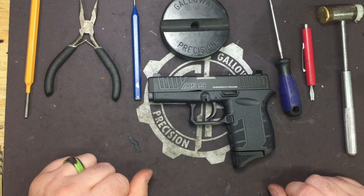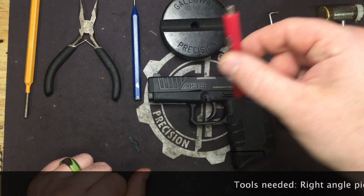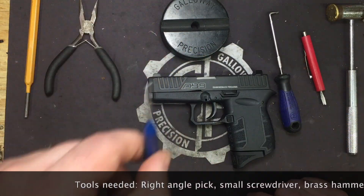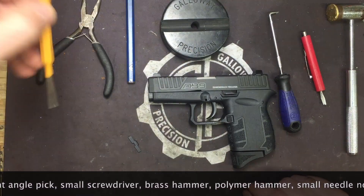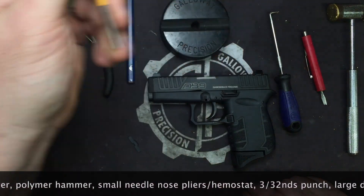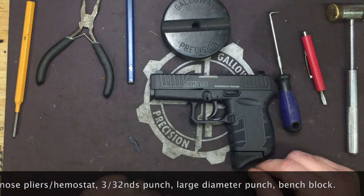Let's go over the tools you're going to need. You're going to need your 90-degree pick, a small flat head screwdriver, brass and polymer hammer, a 3/32 punch, small needle nose pliers, and one of your large flat pin punches. Doesn't matter what size — this will be for putting the spring back in. And your bench block of course.